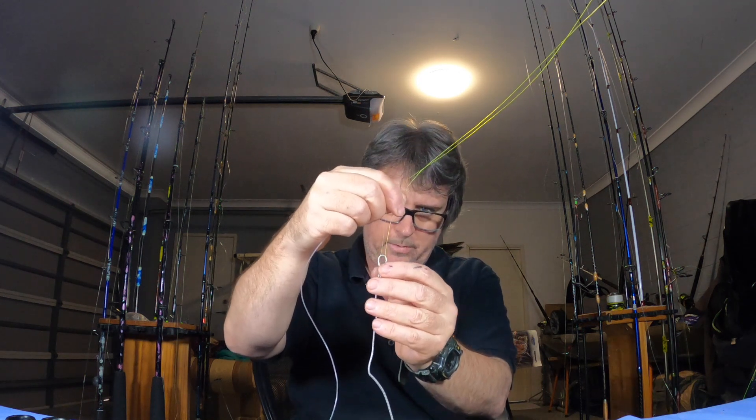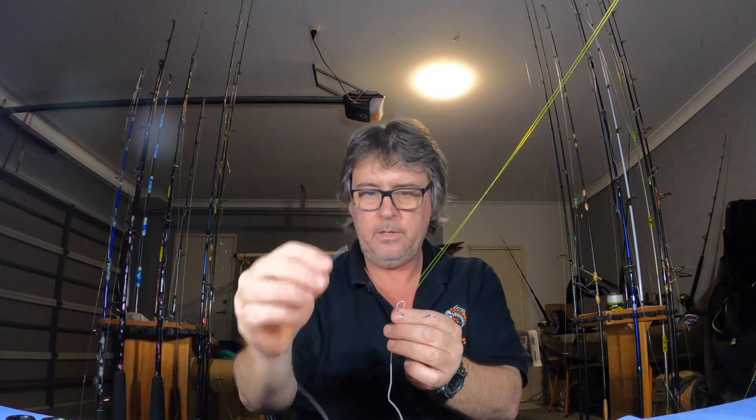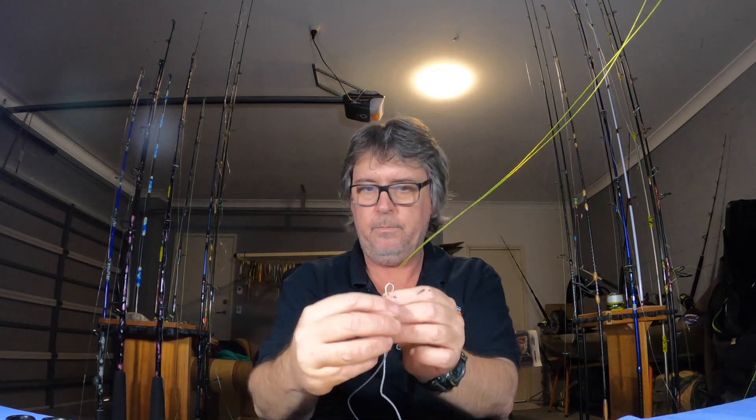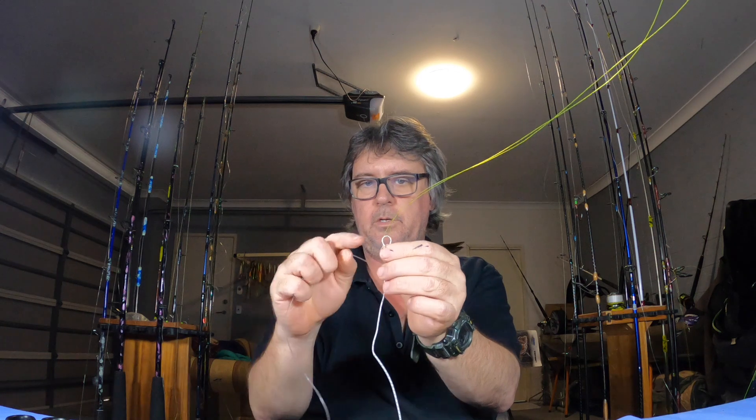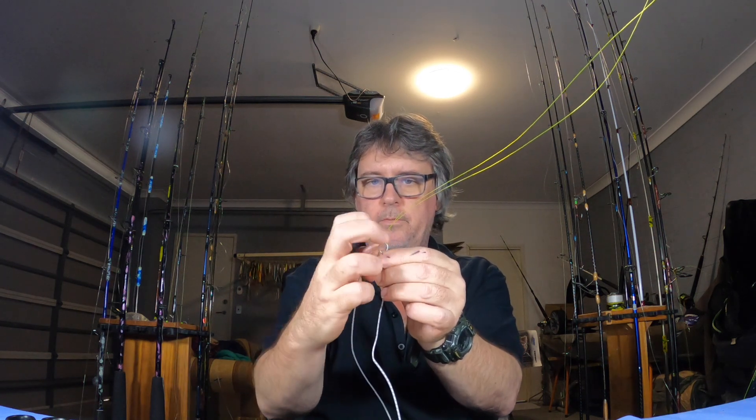Now what we do is with the end of this, go from the bottom again but through both — there's a nice circle of both your lines, your Dacron and your mono. Just go through both of them.